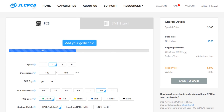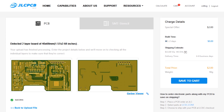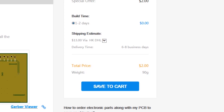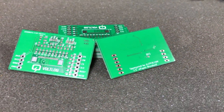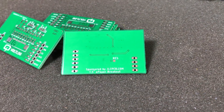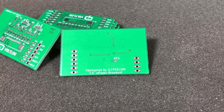This video is sponsored by JLCPCB.com, who in the past months upgraded their manufacturing line so they are now offering 24-hour turnaround time for prototype PCBs for the same price of just $2. Prototyping is now faster and cheaper than any other place, so it's definitely worth checking them out.